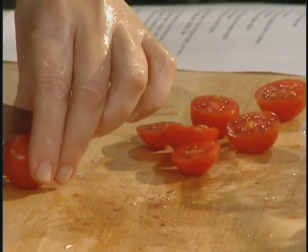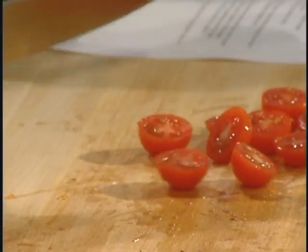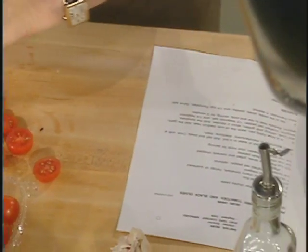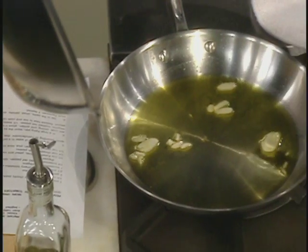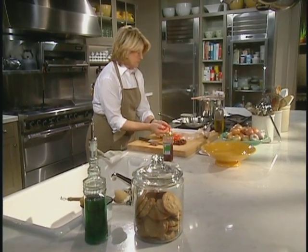For this dish you really need only one knife, one skillet, and one big pot to boil your water. So you're not going to be making a gigantic mess in your kitchen. We can just add the tomatoes to our oil.